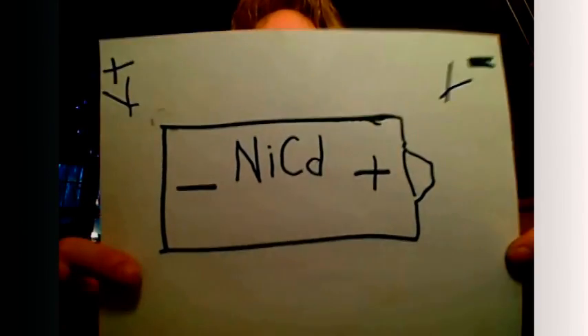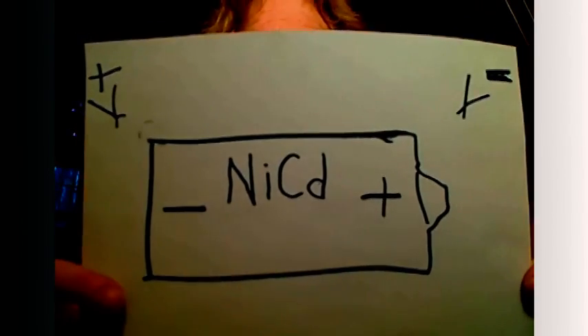Just doing a quick video on my experience zapping NiCad batteries — that's nickel cadmium batteries. It doesn't apply to any other kind of battery. Don't do this at home — all that kind of crap. This is just my experience. There's video I'll display of me doing the process.